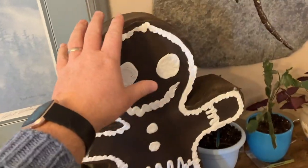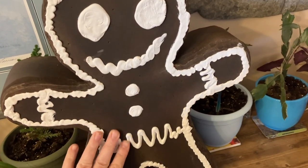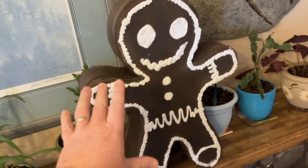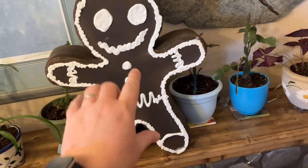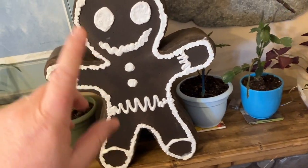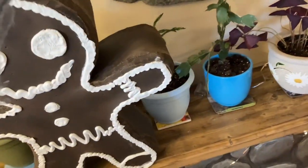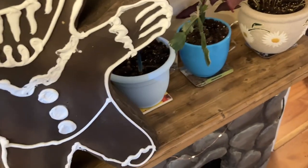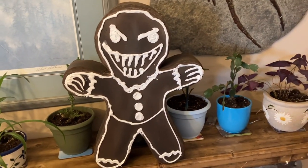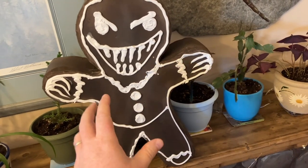And thus wraps up the gingerbread man. As you can see, the caulking works out brilliantly to make that icing. You can go as far as you want making these look as cute as you want, adding all different colored buttons — I just went with white. The great thing about this design is when you build it, you have the option of making both sides something completely different. And as you see, our little gingerbread man suddenly became the ginger dead man.